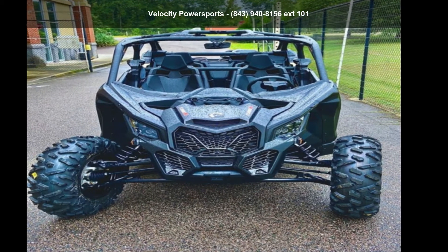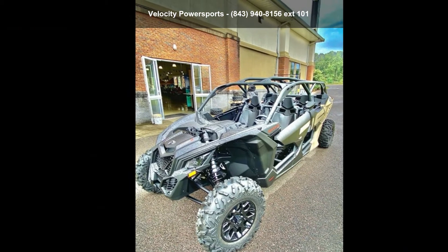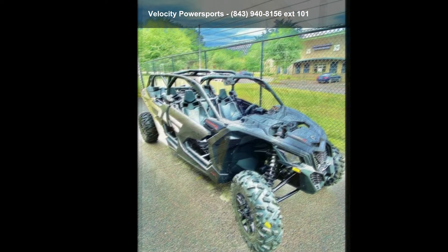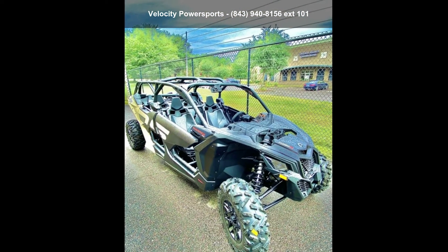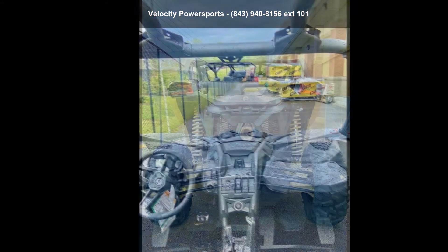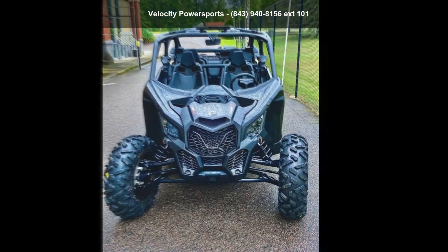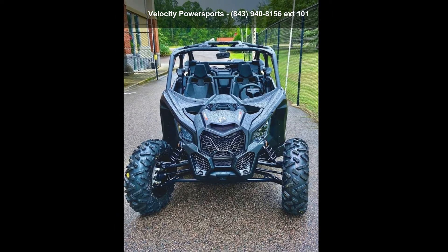Check out this Can-Am 2021 Maverick X3 Max DS Turbo R in Desert 10 and Carbon Black. ATVs are built to make your life easier, whether for working hard or playing hard. This unit is priced just right and comes equipped with many desirable features. For more details on this unit's features and options, follow the link in the description below.